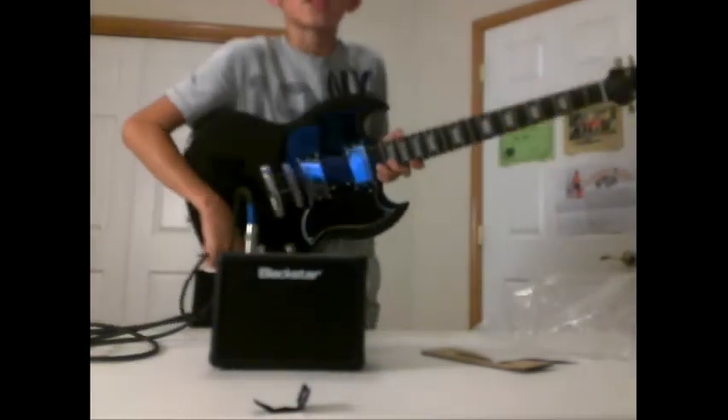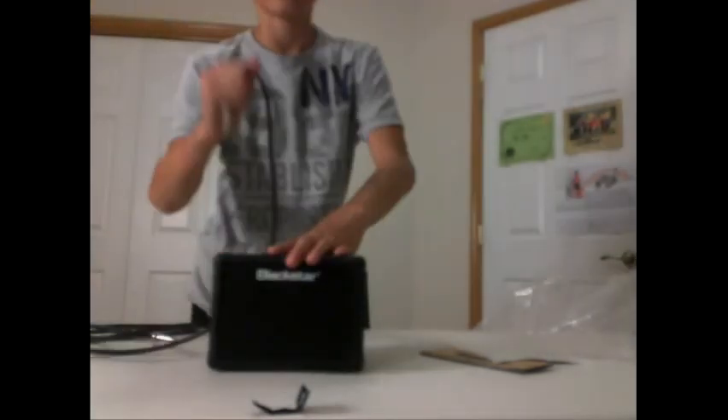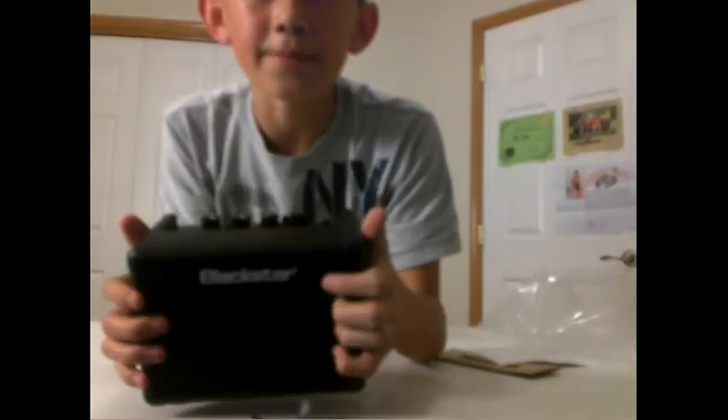Anyways, thanks so much for watching. I don't know how you lasted like ten minutes of me messing around with a guitar amp. Comment baby amp if you want more baby amp — hashtag baby amp, cause baby amp is life.